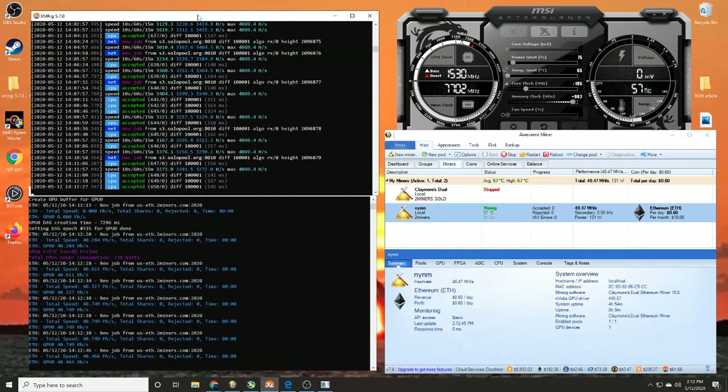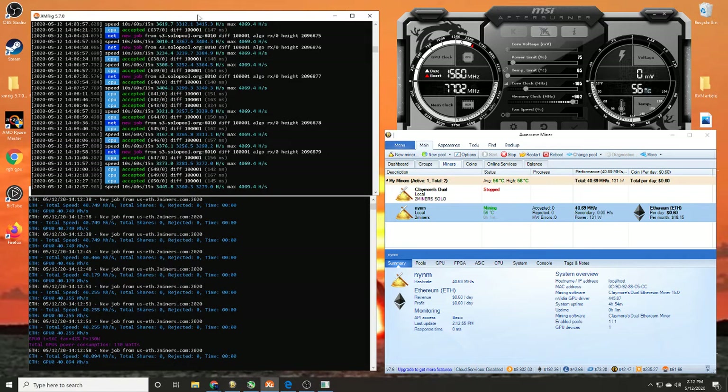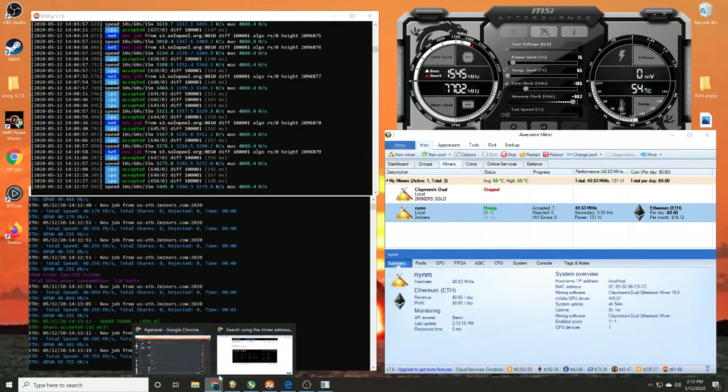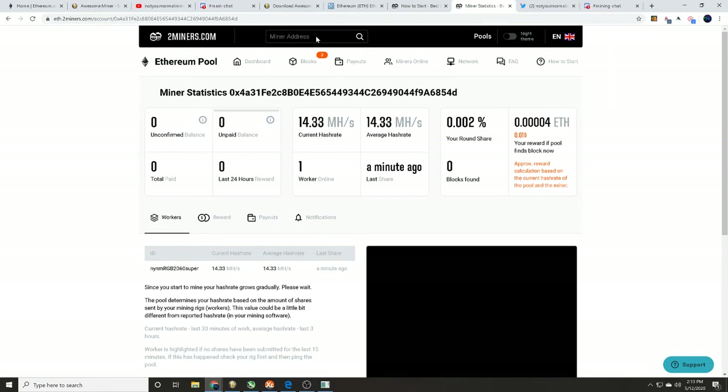Now that we're hashing, we're waiting to find a share. Once you see an accepted share, you can head over to the mining pool dashboard. It could take seconds, minutes, or hours to find a share depending on your hash rate — please don't over-clock your cards and brick them. There's our first share, so we know we are live on the Ethereum network. Over on the 2miners dashboard, enter your wallet address and you'll see your miner appear — our NYNM RGB 2060 Super is showing up.